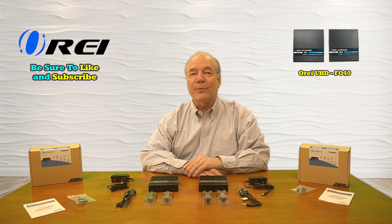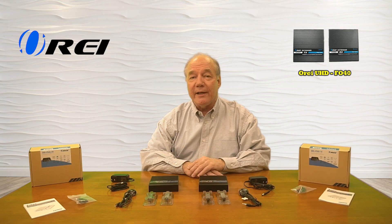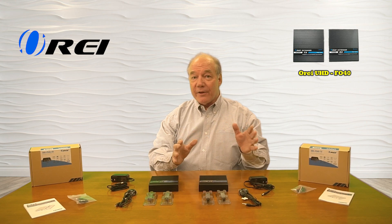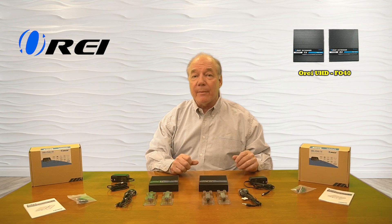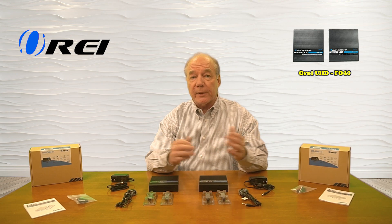Hey there tech fans, Rick here again from the O-Ray team with an overview of the UHD FO40 fiber-optic long-distance HDMI extender kit. This product allows you to share any HDMI media content with a second location up to 300 meters away over a standard fiber-optic duplex connection.